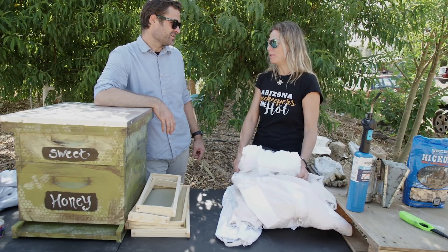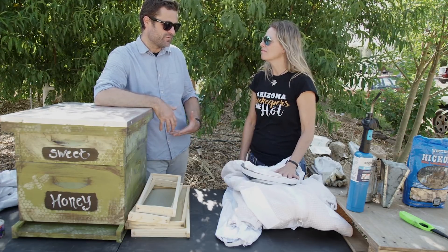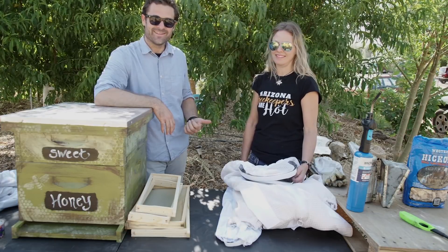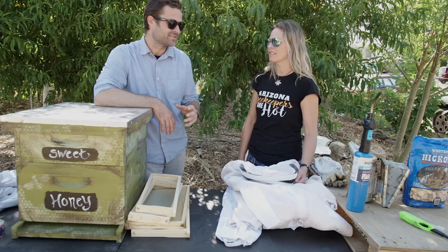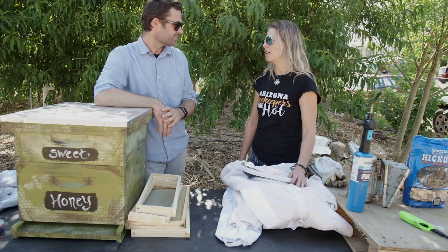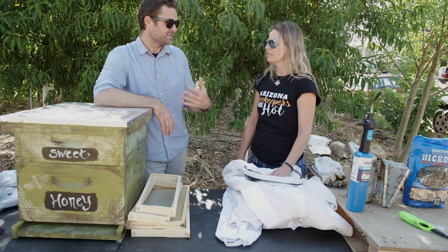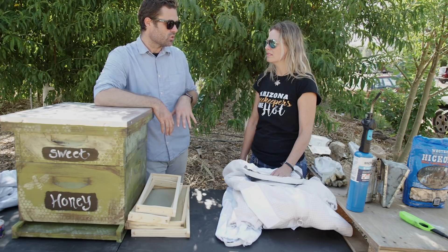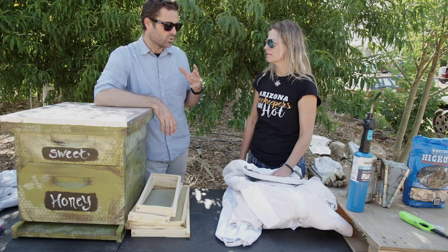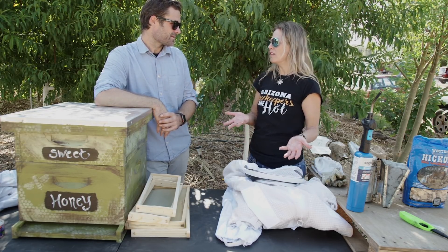When you rescue bees you're disrupting them by moving them. I call it rehabilitating. Most bees out here — about 95% of the bees in Arizona — are Africanized, so I just assume any bees I rescue are Africanized. That scares most people, but Africanized bees can attack, and if we're going to do urban beekeeping we just have to know what it means so we can approach it respectfully. Instead of killing an Africanized hive, she talks about rehabilitating it, which keeps the hive alive and allows us to put it in our backyard.